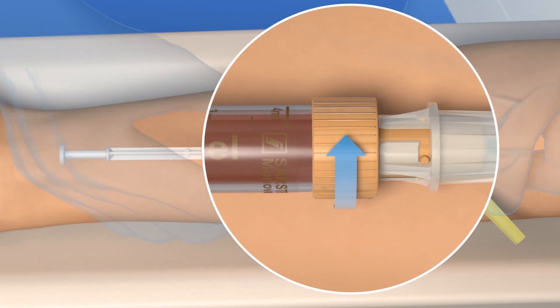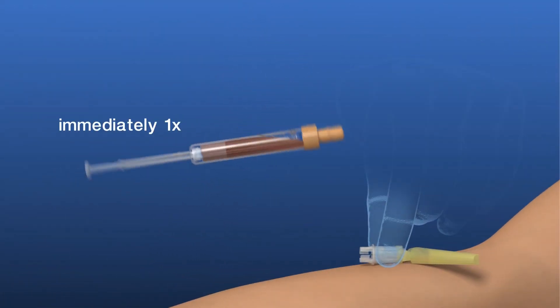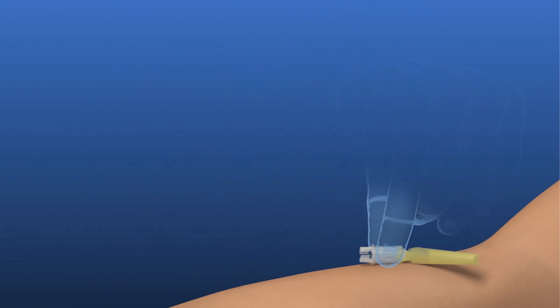Rotate the filled S-Monovette anticlockwise to remove it from the safety needle. The safety needle will remain in the vein. Now invert the S-Monovette once and store it in an upright position.